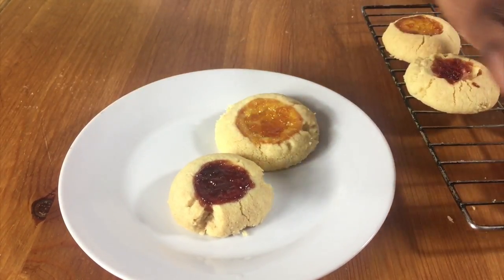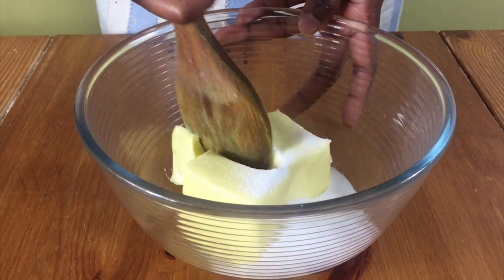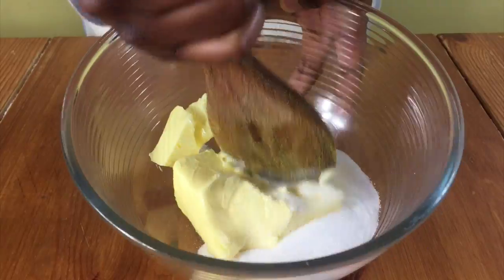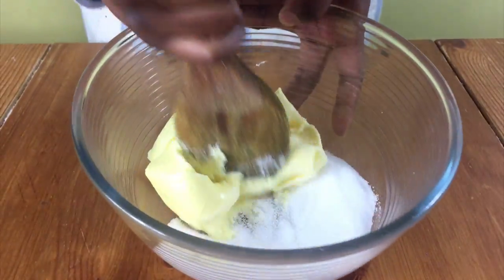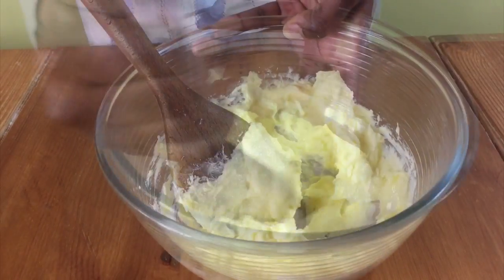Start off by preheating your oven to 160 degrees Celsius. Put some softened butter and sugar in a bowl and mix them together. Make sure your butter is really soft so that it's easy to mix in with the sugar.